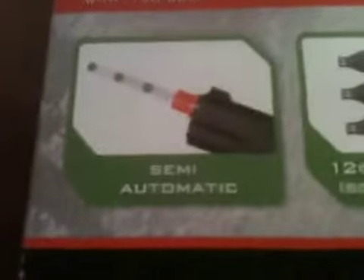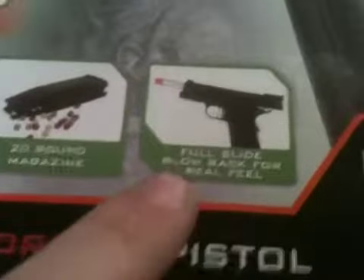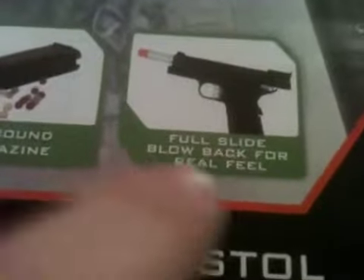It's got semi-auto, 12 gram CO2. A 20 round mag that's metal. Full slide blowback for real feel. It's got full metal pistol. A classic 1911 style, professional airsoft grade. This is $65 at my local Walmart.